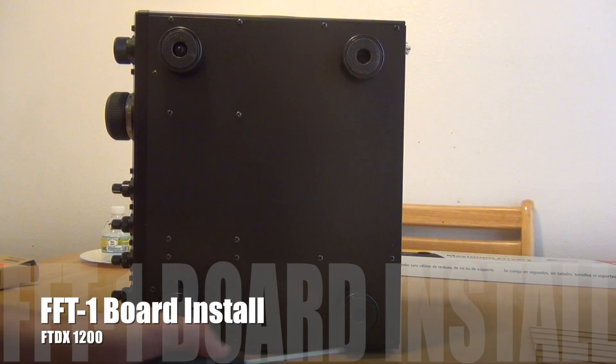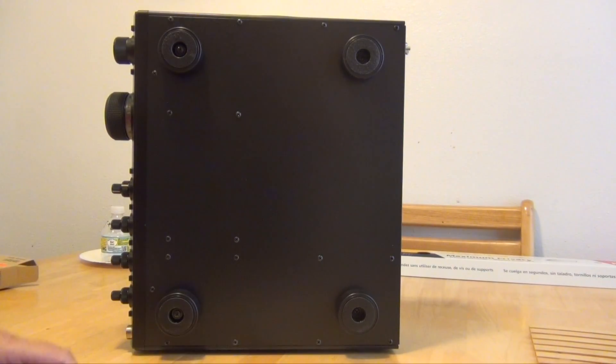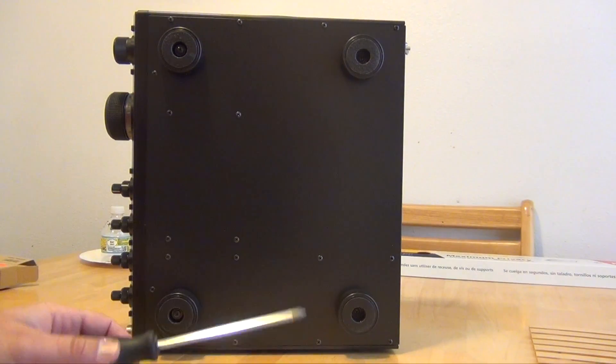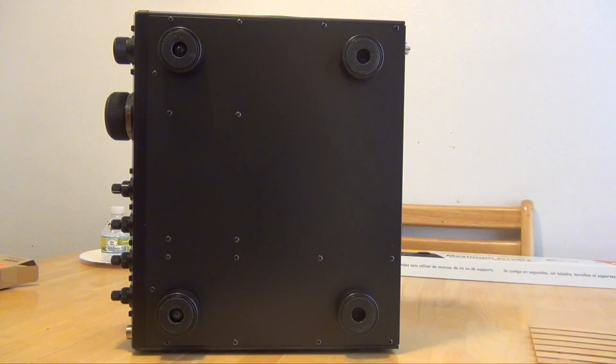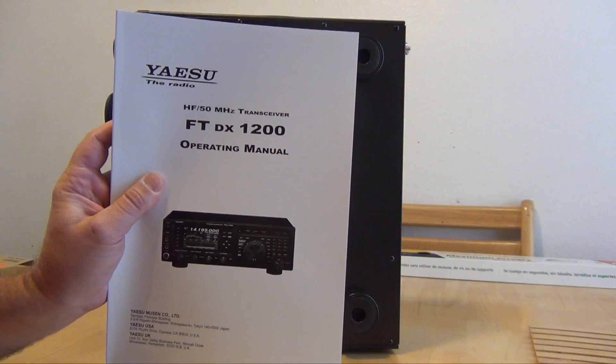The first thing you got to do is take off the 17 screws on the back. I could use a screw gun but I'm afraid that if it slips I'm going to mar the bottom. Thankfully they put the instructions on how to do this on the very back of the owner's manual.